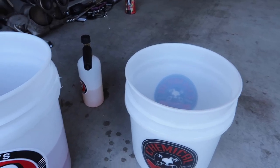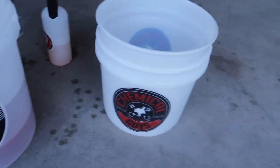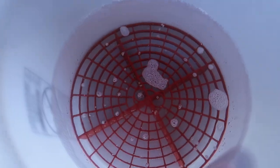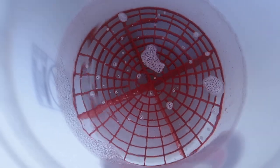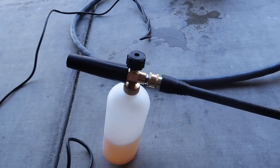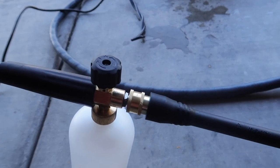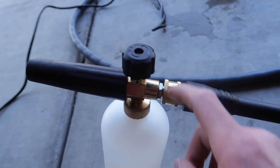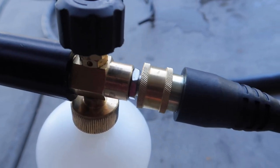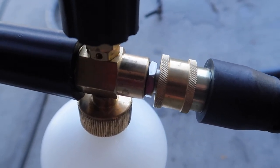And then you always want to use the double bucket method — one for rinsing, one for washing. Look at me supporting two brands, making them fight against each other. I also use a grit guard too, which ensures that all the excess dirt stays at the bottom of the bucket.